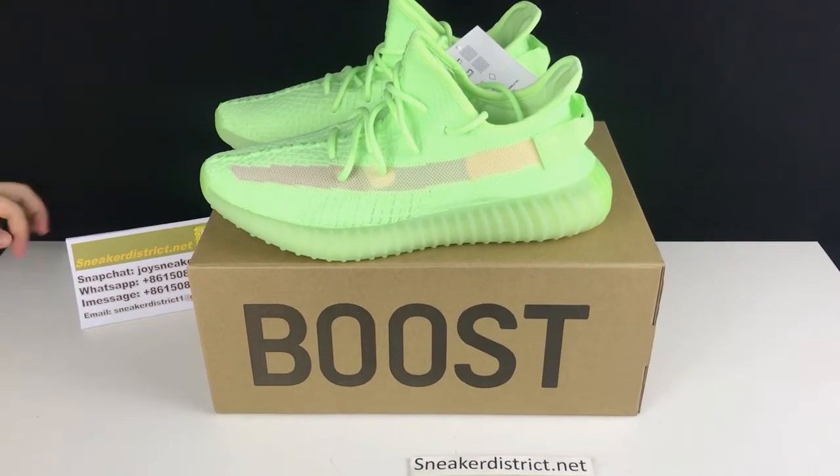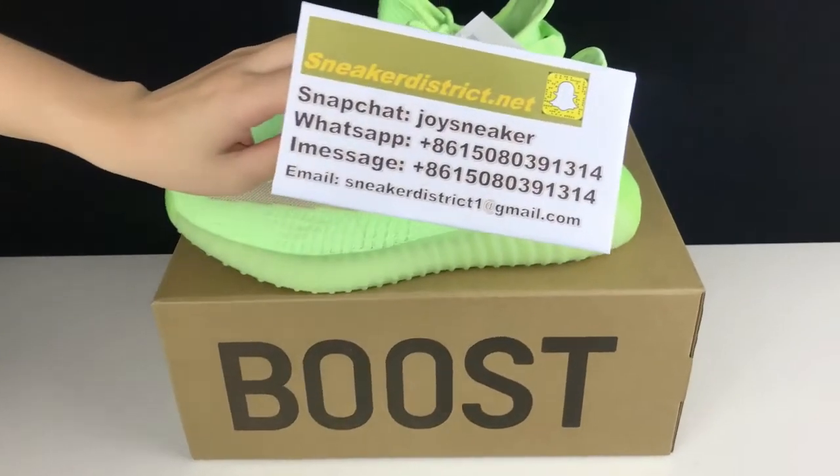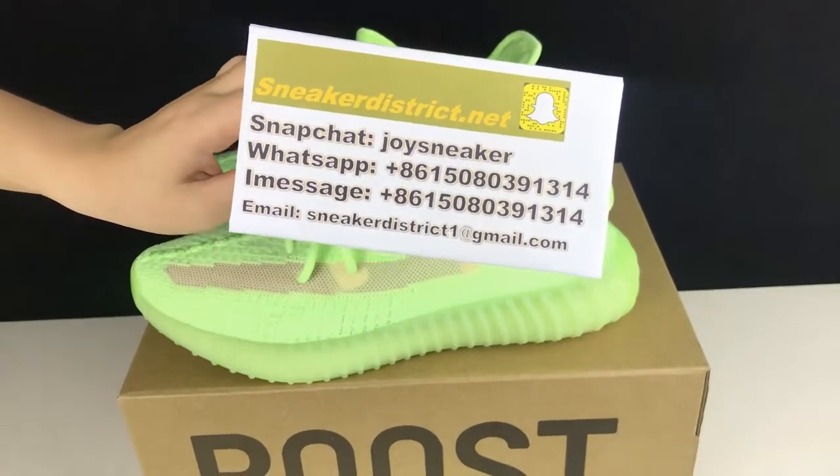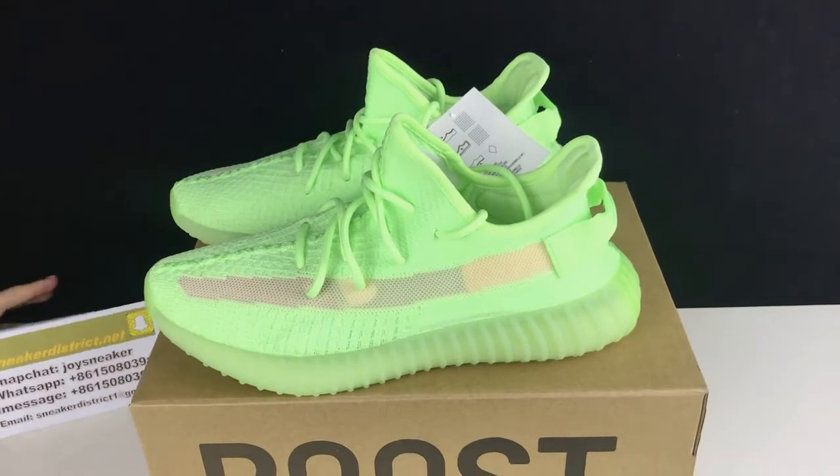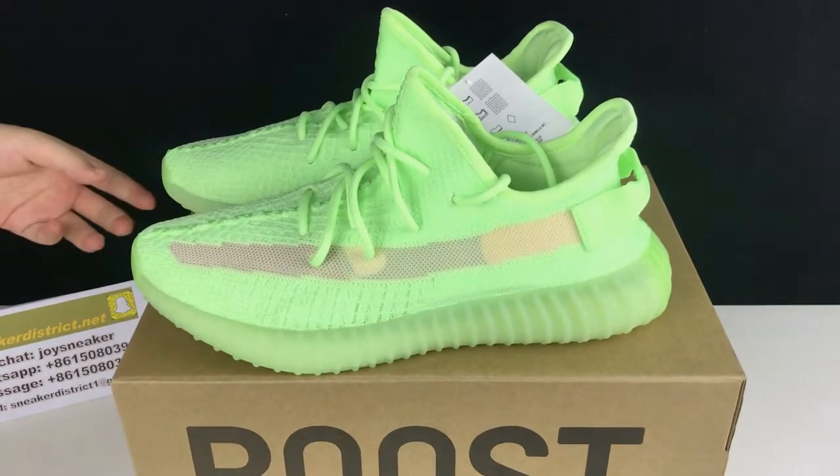What's going on YouTube? This is Joy from SneakerDistrict.net. Please add my Snapchat, Joy Sneaker. I will post many new sneakers on my story, and you can add my WhatsApp or message me if you have any questions.